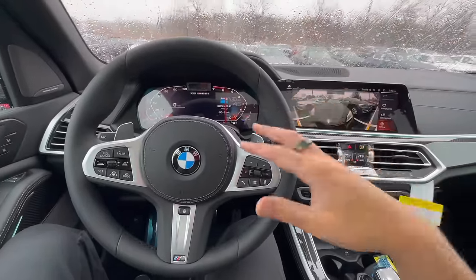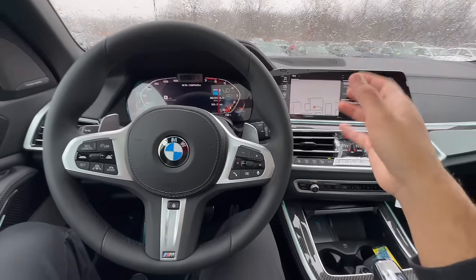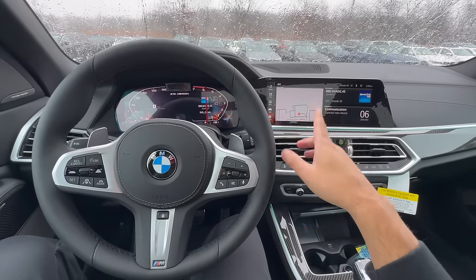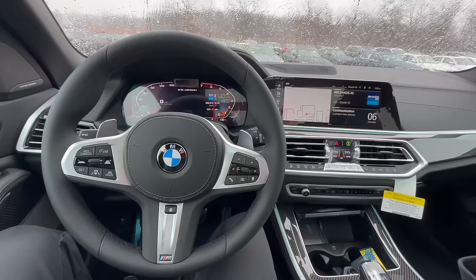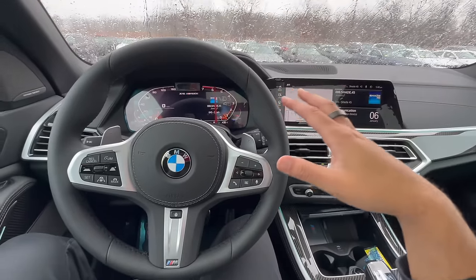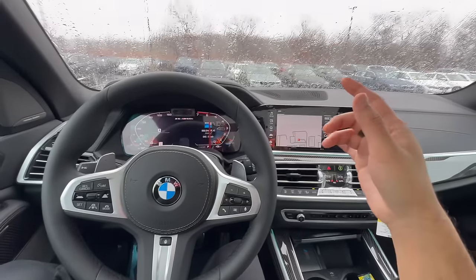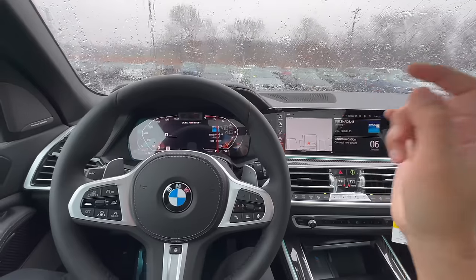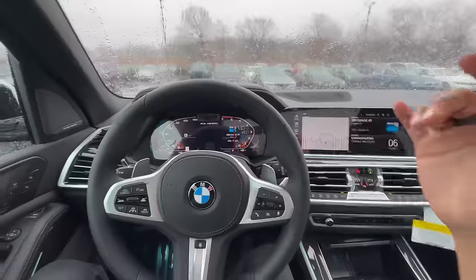Those are all the adjustments I would recommend doing in your BMW as soon as you get into it. These were shown in iDrive 7, but you can also do many of these in iDrive 8. Again, make sure you have your BMW ID or profile set up first before doing any of these, so that all your adjustments save to your profile and you won't have to redo them. If you have a BMW X5, check out the all-season mats linked below. If you have any questions, write them down below — I'd be more than happy to help. Take care and have a great day.